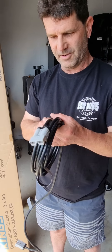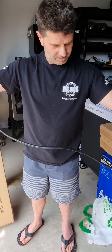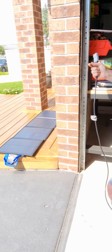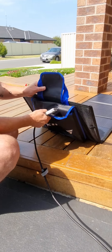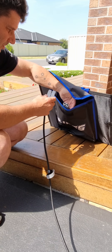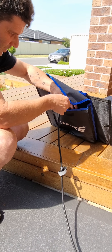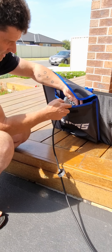You've got your Anderson plugs — plug and play, very easy. This cable is pretty long, it might not need an extension. They put the other Anderson plug in here to protect it from the weather and elements. As you can see, one end goes one way and the other end goes the other way.